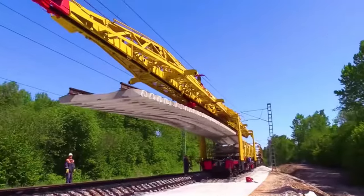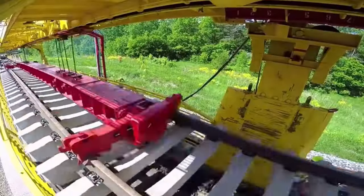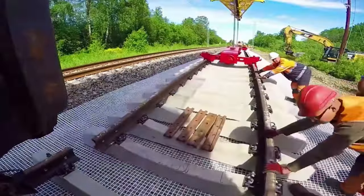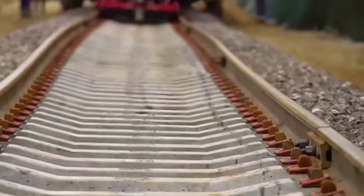First, install a layer of fiber mesh — it can reduce the sinking phenomenon of the track. Then open another track renovation vehicle and operate in reverse order, placing the new track from the car and installing it section by section. In this way, a new railway line has been preliminarily installed.